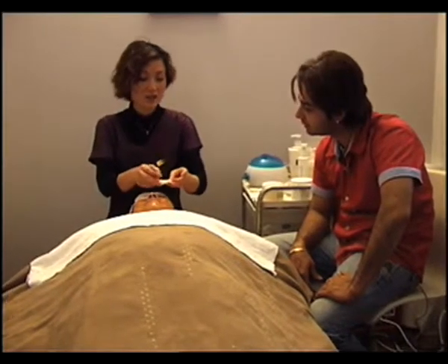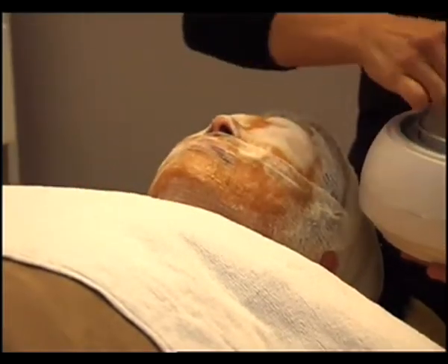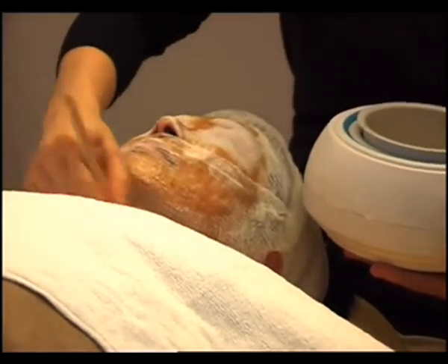We cover her eyes. We need to put some wax on top to warm up the honey, and then it works better.